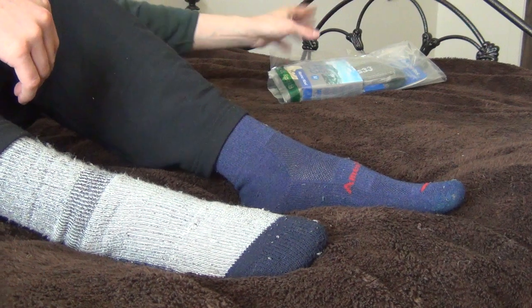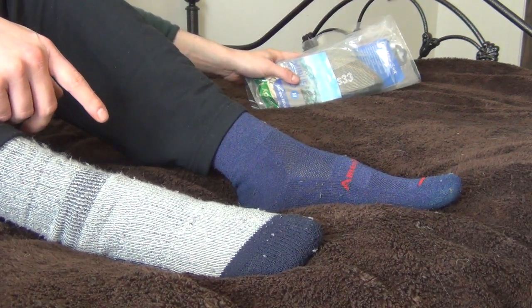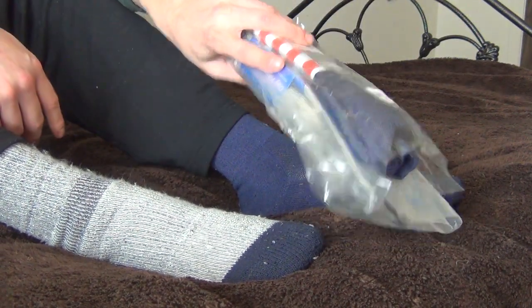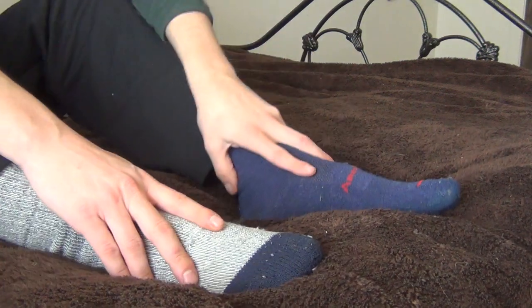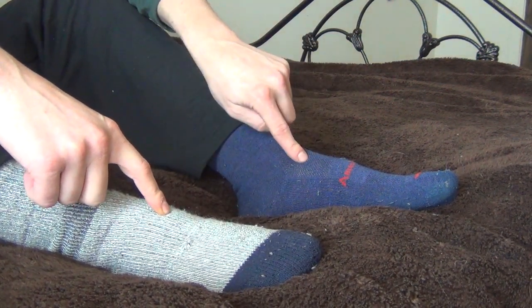The reason I'm reviewing these is these are literally the only socks I've worn for about two to three months now. I have one more pack of each because I like them so much, but I haven't even touched these. They're wool — these are about 85% merino wool and these are an Alpaca blend.